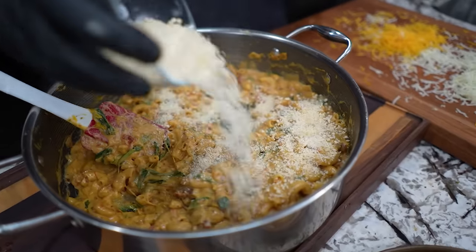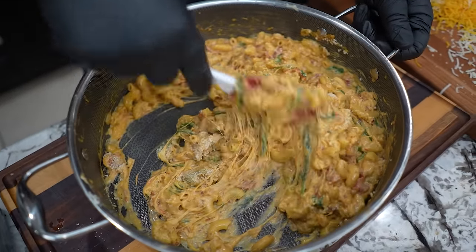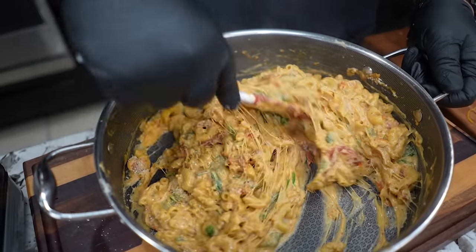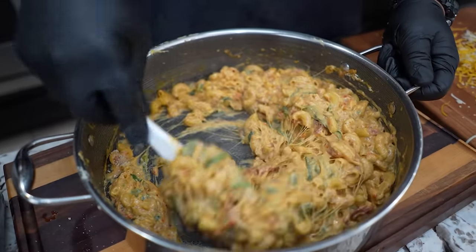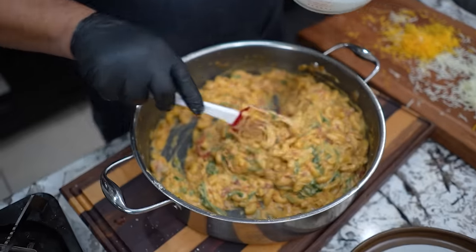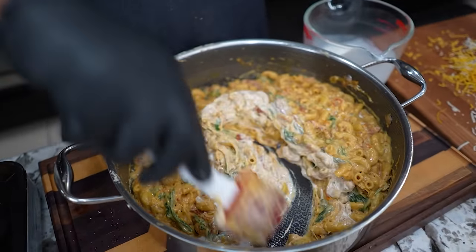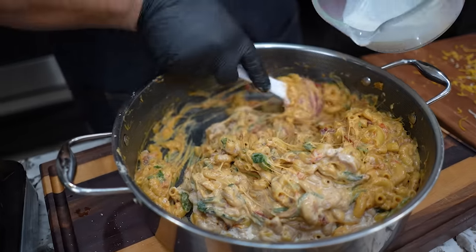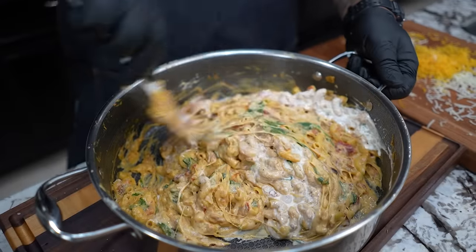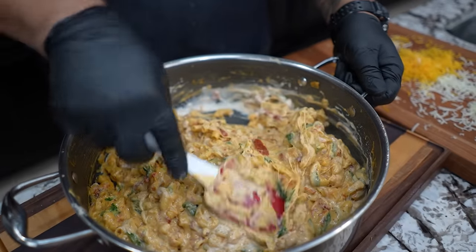Then we add our Parmesan. You guys should appreciate all of these cheeses — three different cheeses. Still just working off the residual heat in the pan. We did say mac and cheese, right? Remember we reserved about a half a cup of half-and-half — we just add that a little bit at a time. We just work this in and, you guys tell me, who wants a bowl of this?